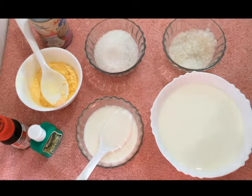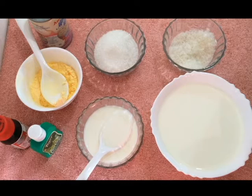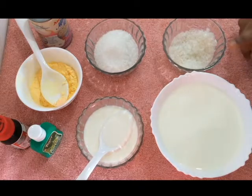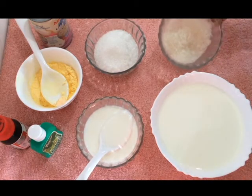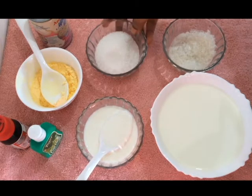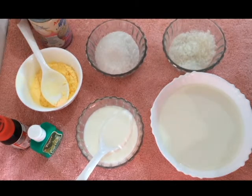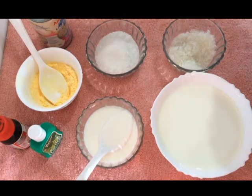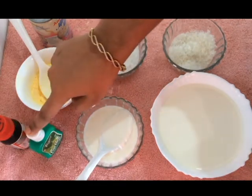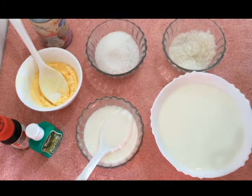Hello, welcome to New Tasty Recipes. I am going to make double layer custard pudding. I am going to add 1 packet of milk, 3 tbsp of China grass, 1 cup of sugar, 3 tbsp of custard, milk maid, pista essence, and red food color.